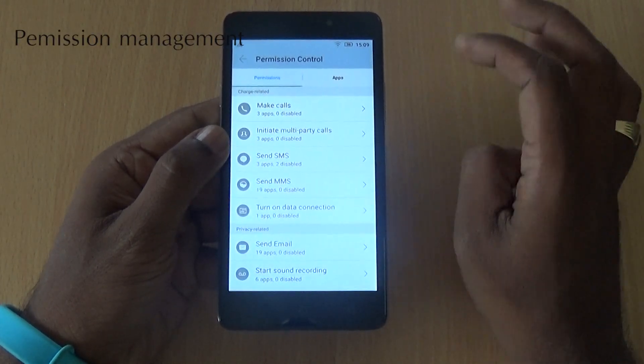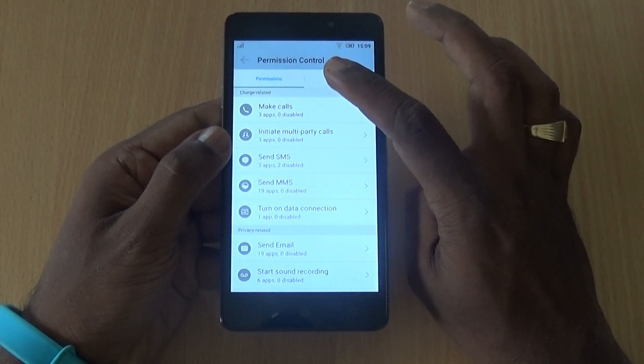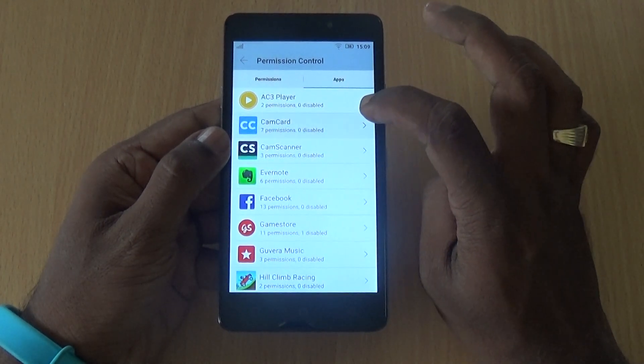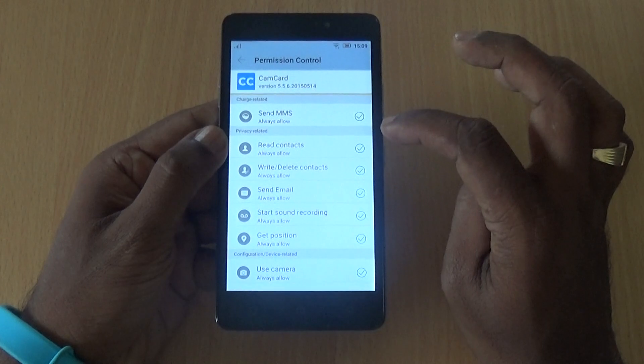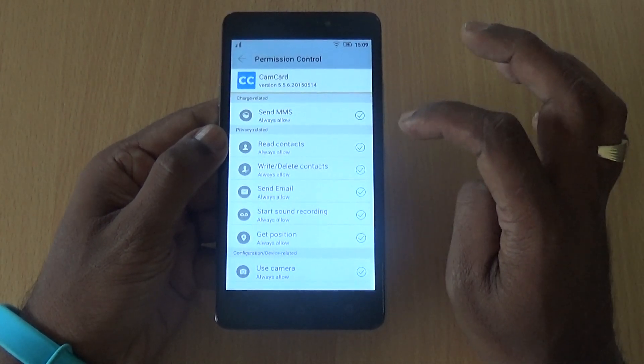If you are concerned about the permissions that apps use when you install them, go to Permission Control. You can view permissions either by permission type or by app, pick any particular app, see what permissions it uses, and then revoke or allow permissions as per your preference.